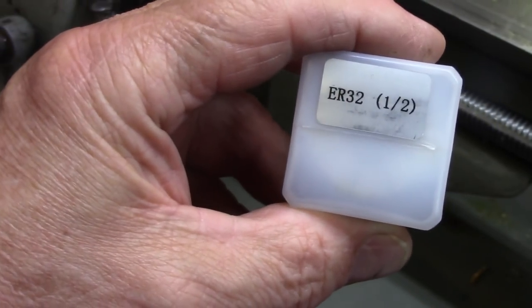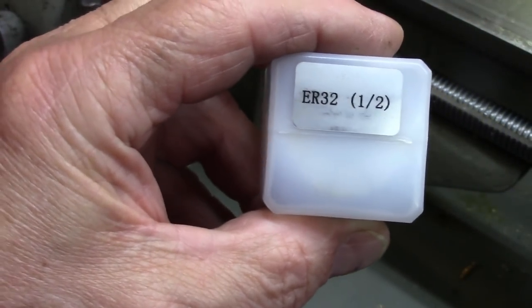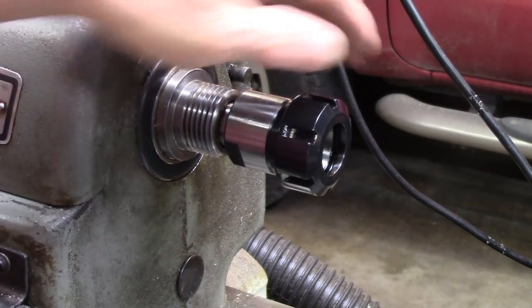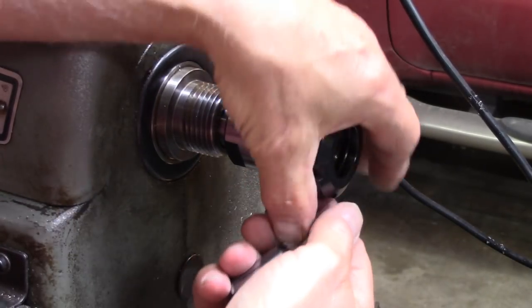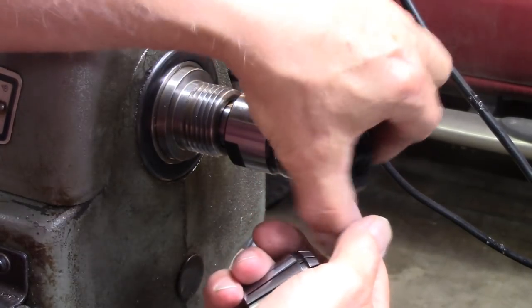I think I started out saying ER-35 — they're not, they're ER-32. If I was a real machinist, I wouldn't have made that stupid mistake. So I guess there's nothing left to do but go ahead and put this thing together and give it a check. Plenty of threads there, I'll have to say that.